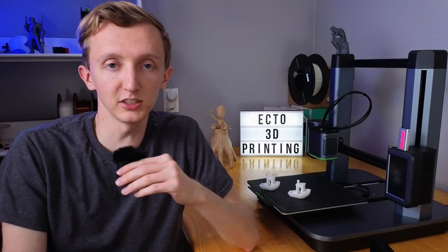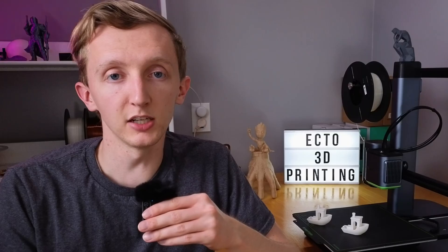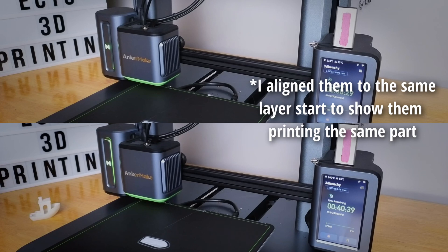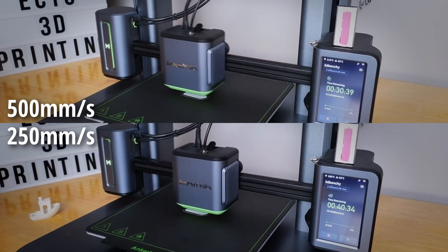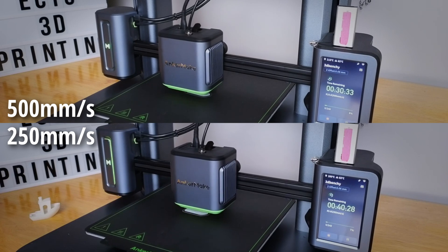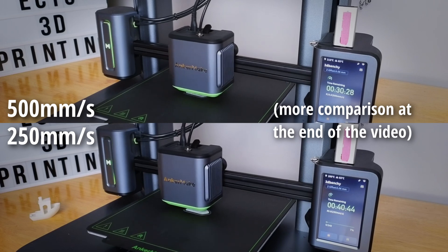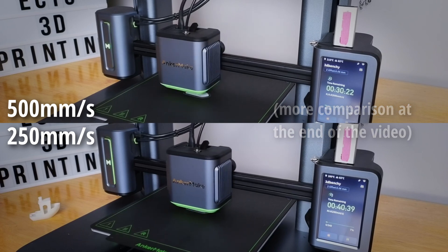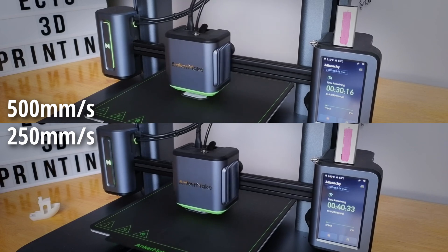I wanted to show some of the differences between the speeds and the results of both. Here I have two Benchies that I've printed — one in fast mode and one in normal mode. Here's a side-by-side of both running at real-time at their max speeds, and you can see the difference in the speeds. Although it is printing at twice the speed, some things don't work the same at different speeds, so the timing isn't necessarily cut in half — it's more like a quarter improvement in speed.